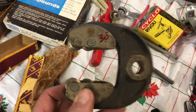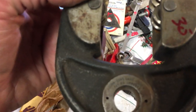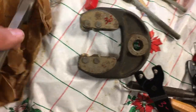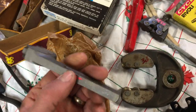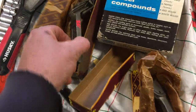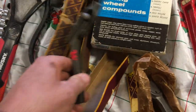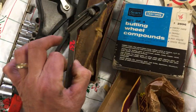Last couple items here. Thread chaser or thread identifier — this is $30.00 made by Pratt & Whitney — and also Johnson & Sons Gauge. Armstrong — last two items — Armstrong knurling tool, $20.00. Armstrong boring tool holder in the box, this is $35.00.